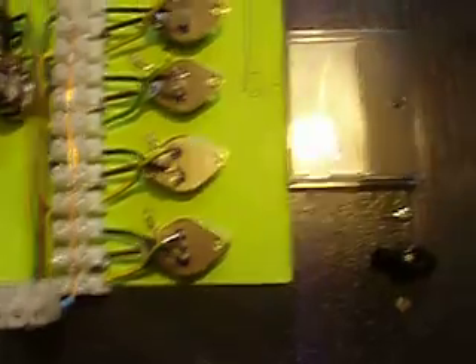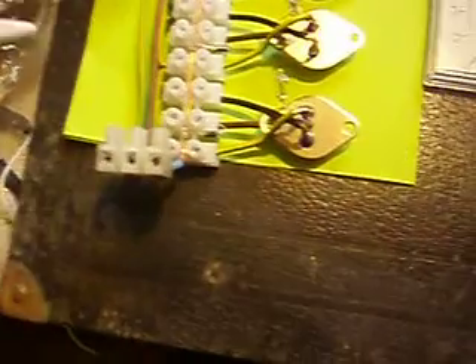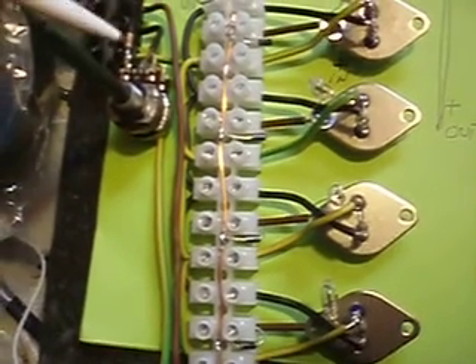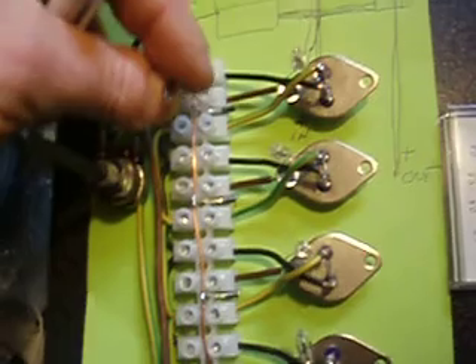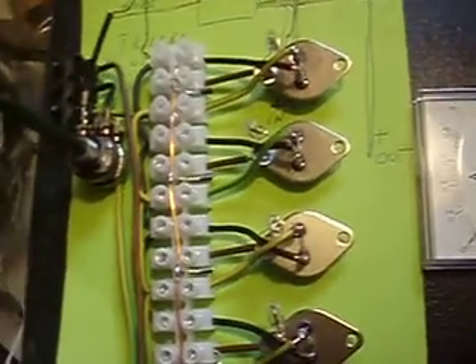Otherwise it's pretty much standard: the minus goes here, the plus goes here, and out plus is the third. It's a 1k ohm variable resistor, 100 ohm resistor, and a 40 milliamp 12 volt light bulb. All my transistors are connected in series.